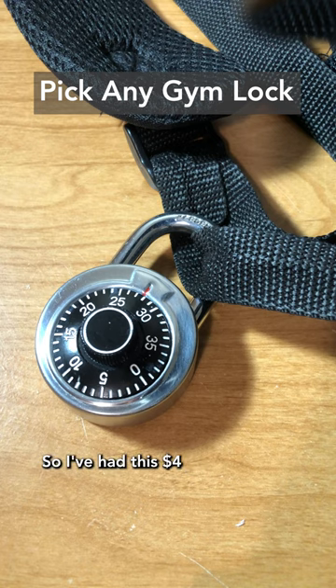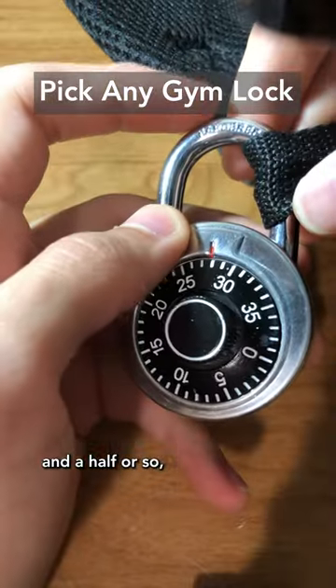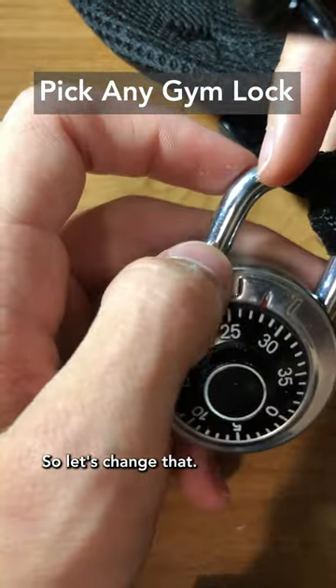How to get into any gym lock in less than a minute. I've had this $4 Walmart lock stuck in my backpack for the last year and a half or so. I thought I would use it at the gym, but I forgot the code. So let's change that.